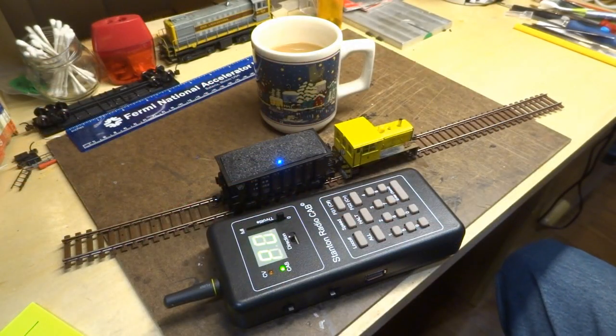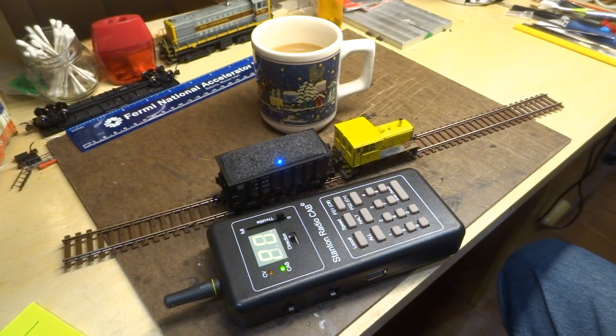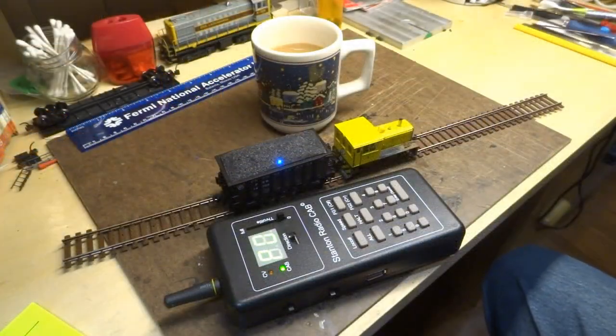Why even consider battery power for a model railroad when power in the track is so easily available and effective? For me, it was a factor of track maintenance. I live in the desert. There's just a constant layer of dust on everything. No matter how many times I would clean the track, and no matter what substance or mechanical means I would use, when I wanted to start operating the trains, I always knew one of the locomotives is going to get stuck somewhere.